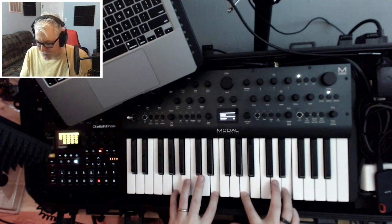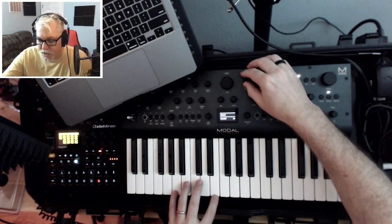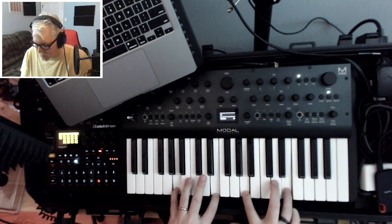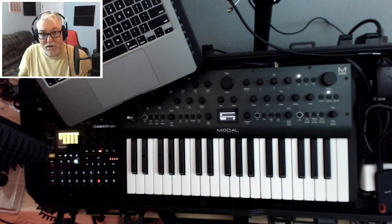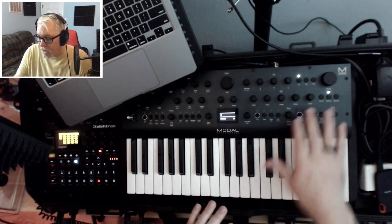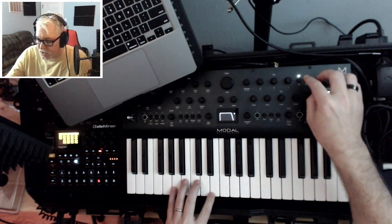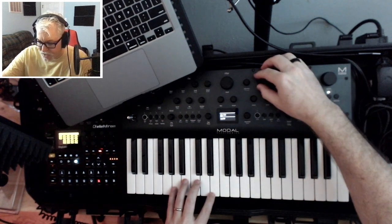Much bigger. And then we're going to add distortion back in — I'll put in about 20. Distortion is the only effect there, so it's a pretty dry signal. I think what's happening is the amp envelope, which we could add a little more release to if we wanted. But what I'm going to do is just add some effects. I'm going to load up an effect preset set.